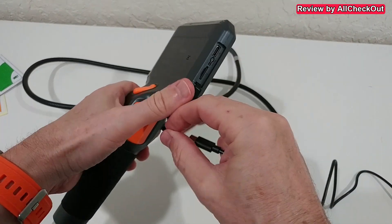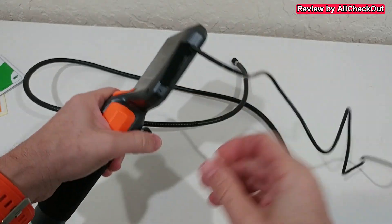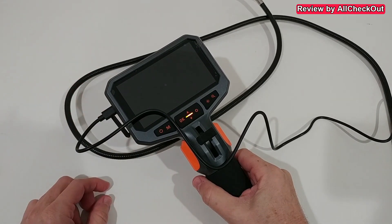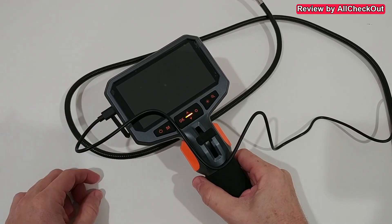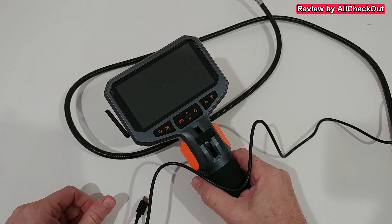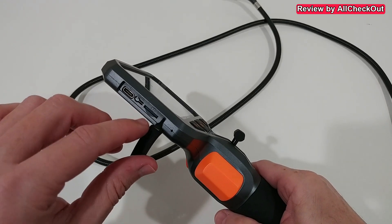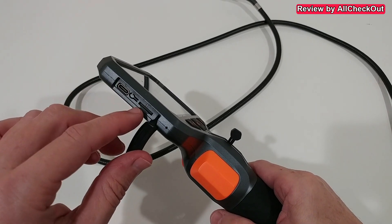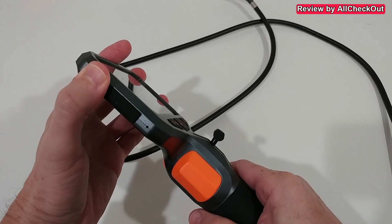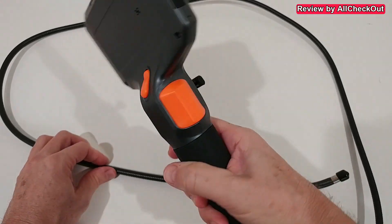On the left side we have ports nicely protected with a flap. We plug it in and we can see it's nicely charging. The charger runs up to 1A, so the 3000mAh battery can take up to around 3 hours for a full charge, then we can work with it for a full 4 hours. We also have a reset port and the TF card slot — already inserted with 32GB — but you can upgrade it to 64GB.